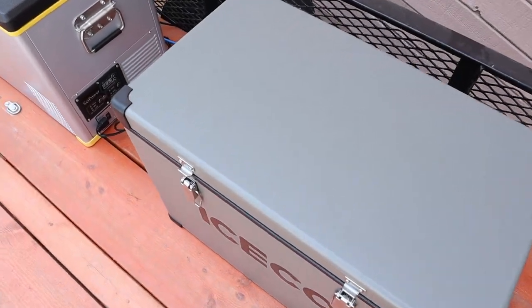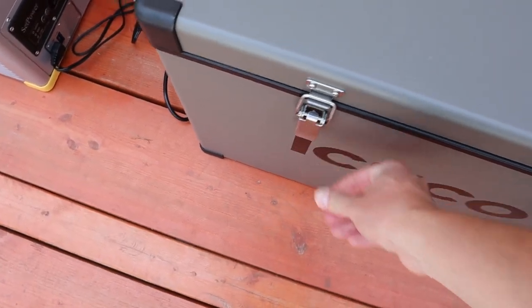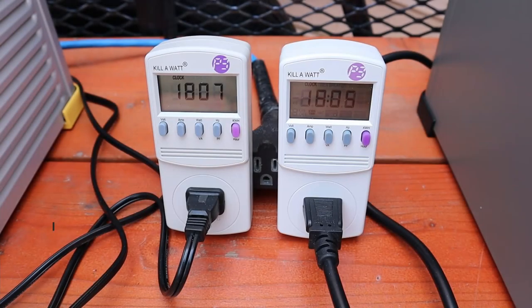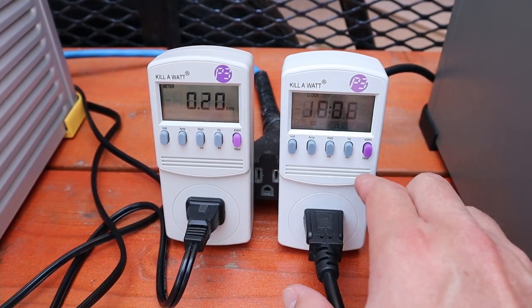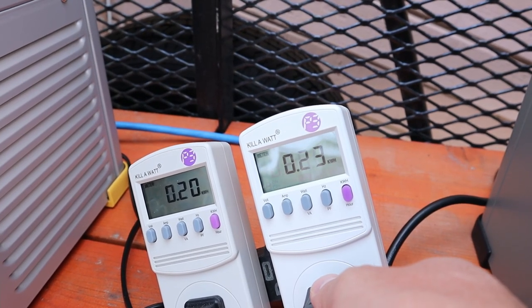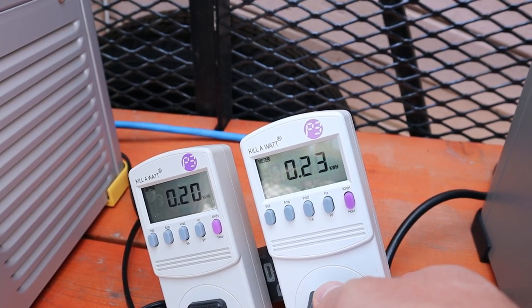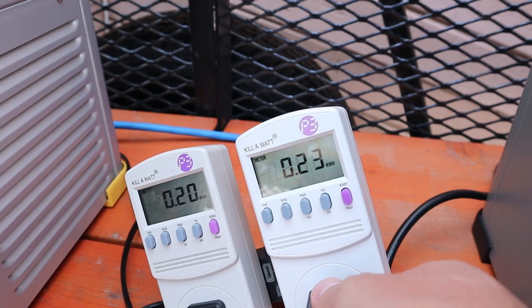A couple hours later, let's look inside and check the temperature — it's a little bit above 30 degrees. That's an excellent temperature. Let's lock these down to keep the temperature good inside. It's been 18 hours now — the Setpower is at 200 watt-hours and the Iceco is at 230 watt-hours.